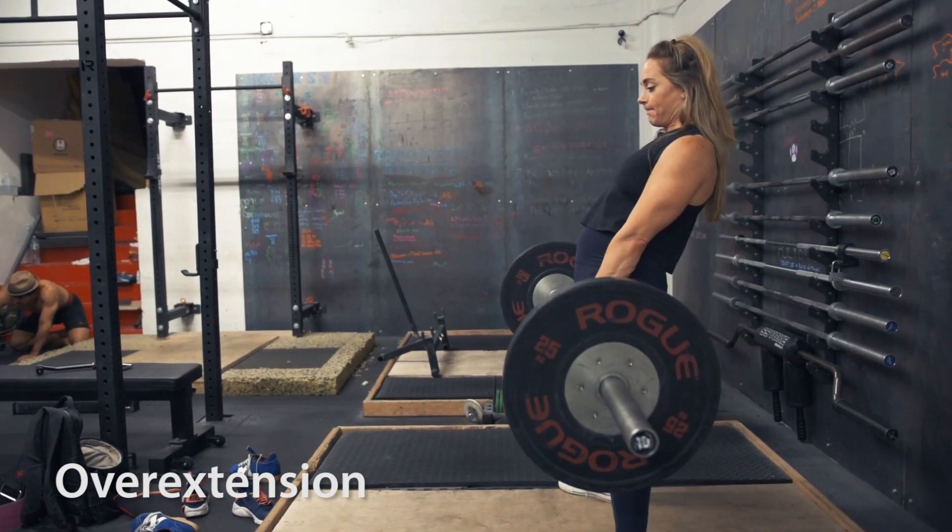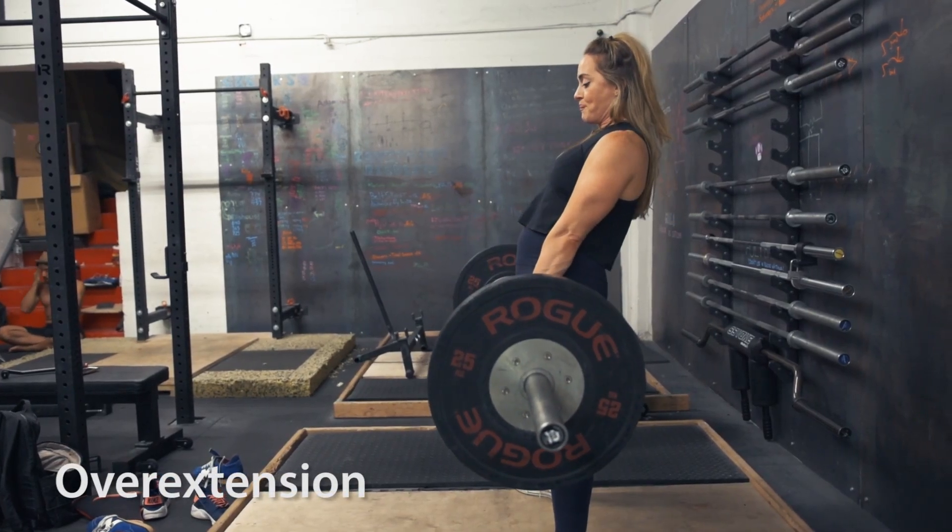The last super easy thing to fix is just to ensure that you're not overextending the pull. Sometimes you'll see people — even in competition — want to sell it to the judges that they've completed the lift, and you'll notice them overextend. The bar has already met the hip, but they're bending their spine a little and leaning back into the lift. This can be detrimental and may even cause a red light, because it can cause you to soften your knees. Make sure you're not overextending. Whenever the shoulders are over the hips, the hips are forward and locked out, and the glutes are tight — that's when the lift is finished. Just make sure your joints are straight and you're standing straight up and down. Anything more than that can cause soft knees or unnecessary pain and injury.